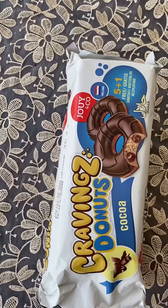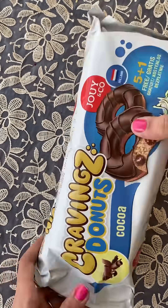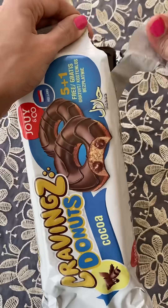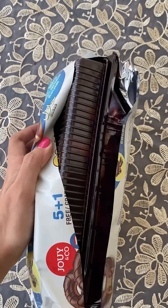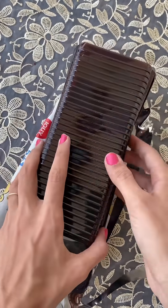Hi guys! Here I am trying the Cravingz donuts. Inside it is 5 plus 1, meaning 6 pieces, and this was for 2.95 rupees. It is in the fridge and I bought it from Coco Cart. If you want, I will add the link to it in the comment section.